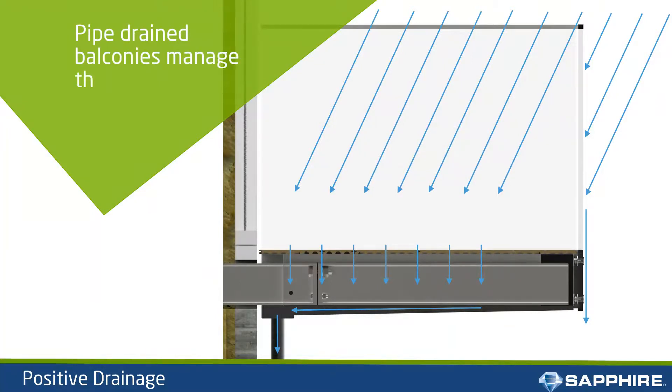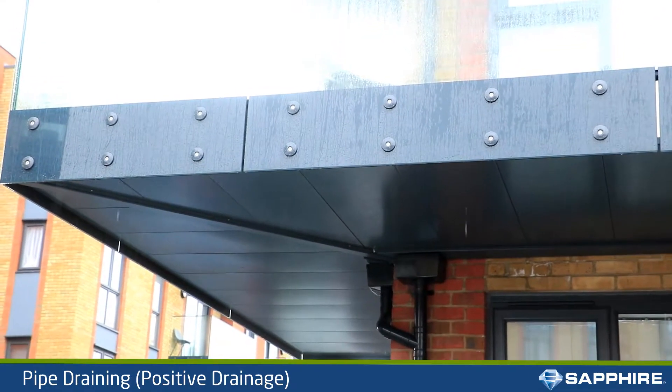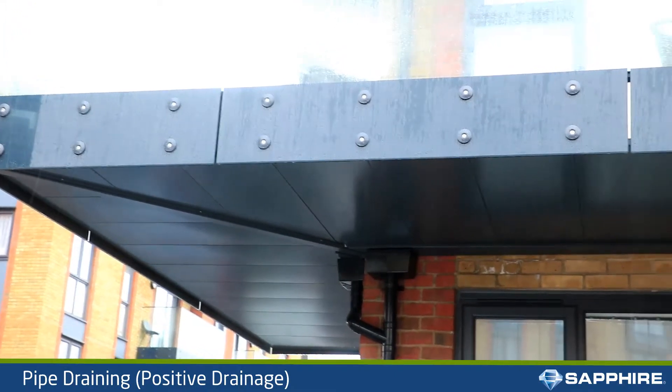Positive drainage works the opposite way, collecting the water in the tray still, but taking it to the back where it's collected in the gutter and taken to rainwater pipes. This solution is now known as pipe drainage.